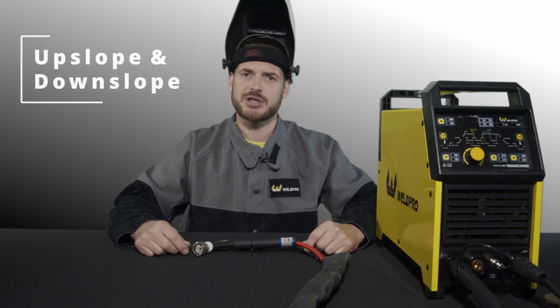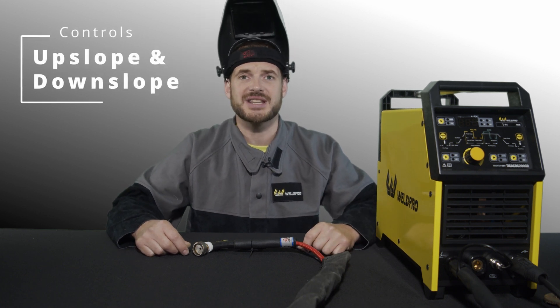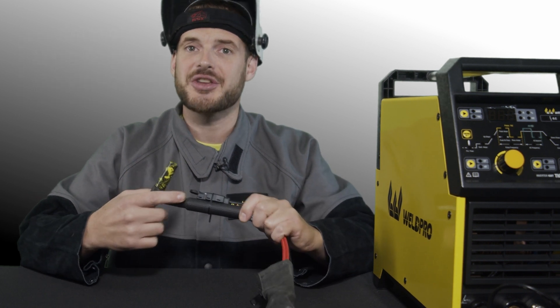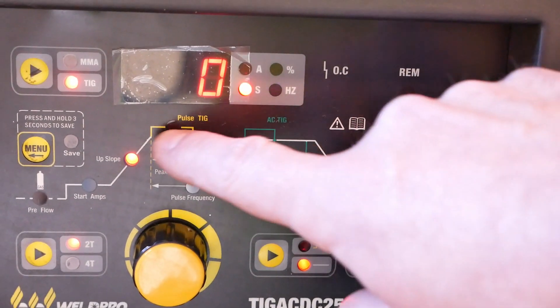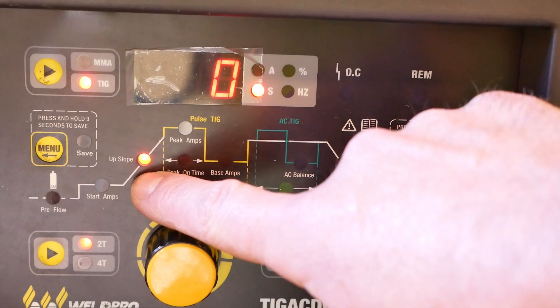Hey everyone, I'm Luke from Weld Pro and today we're here to discuss adjusting the upslope and downslope on the Weld Pro TIG machines to use the trigger switch that comes with the CK torch or that is pre-installed on the Euro model. Perhaps you've seen the upslope and downslope controls on the front of your machine and wondered what these are for.